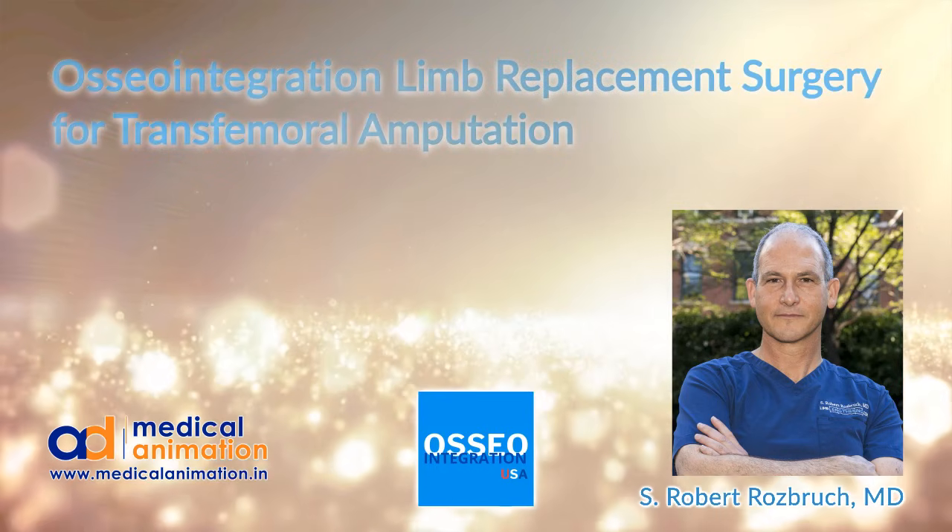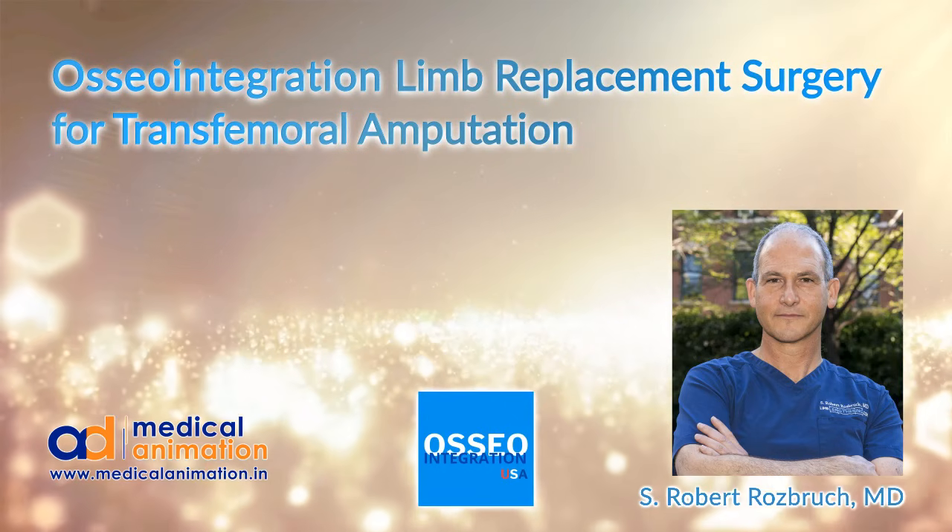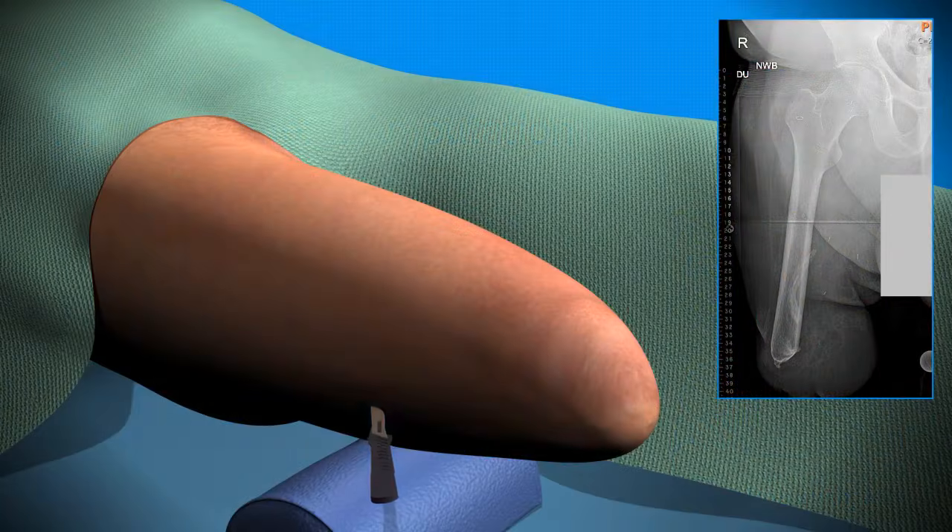Hi, this is Dr. Rob Rosbrook from Hospital for Special Surgery, and we're going to go through an animation of osseointegration limb replacement in the femur.